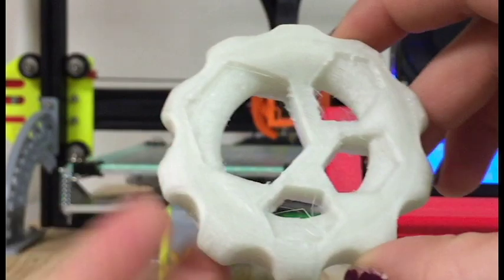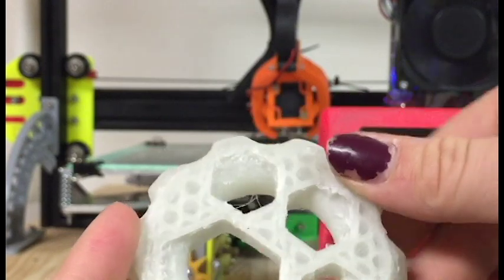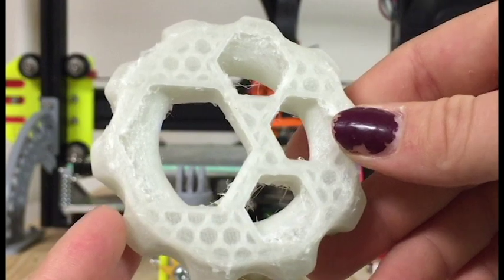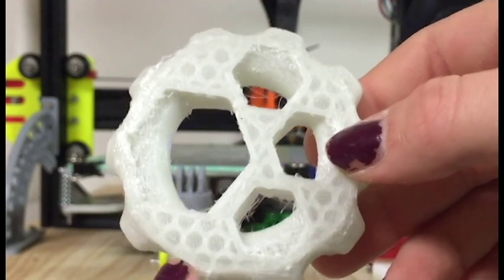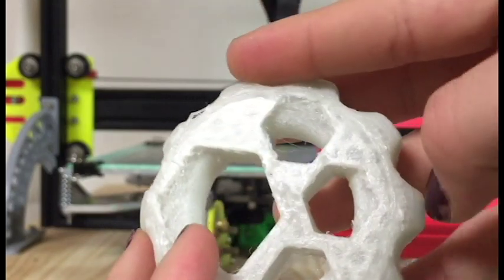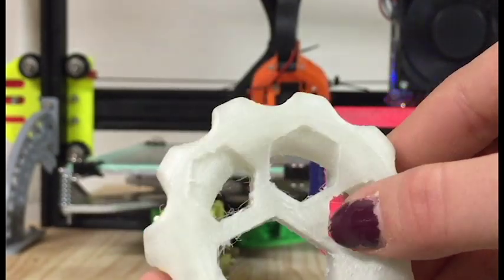Next we have the Maker Coin. I forgot to print this in the beginning but I did decide to print it, and the bottom turned out okay. The support material was actually really hard to get off these prints without it being noticeable — this has 25% infill, and the support material did leave some little white residue so it doesn't look the prettiest. But I really do like how this filament printed, and it was just a tiny bit stringy.